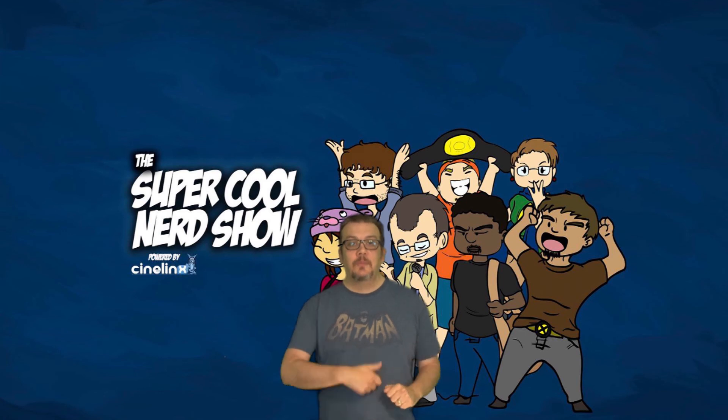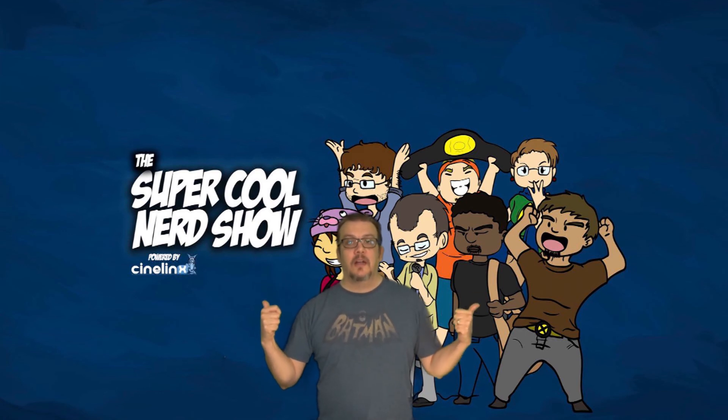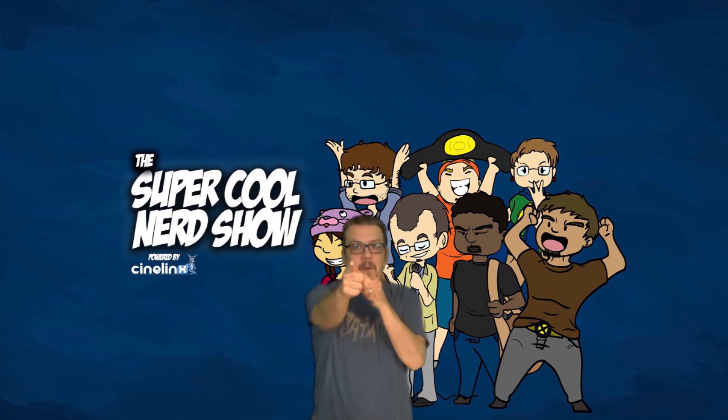Hey, Crate Crusaders — thank you for watching that amazing video. Check out some more over here and more over here. Subscribe below. Keep on nerding.